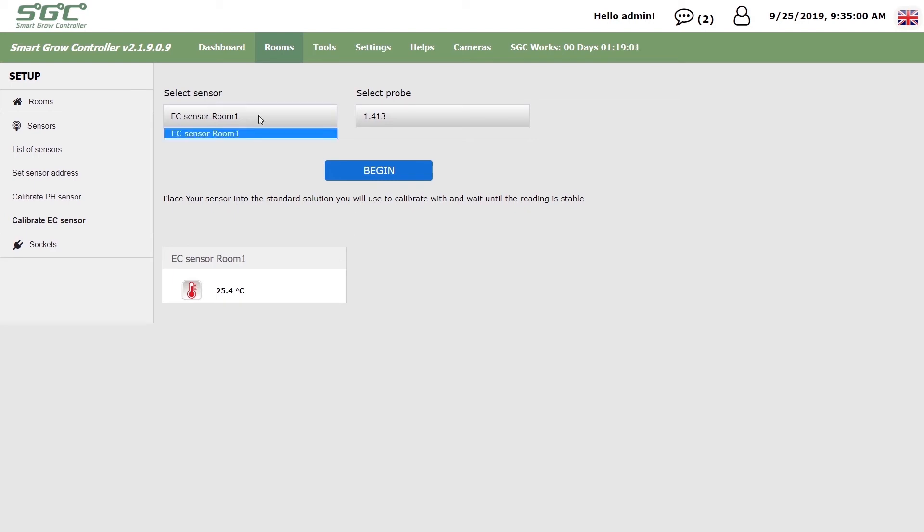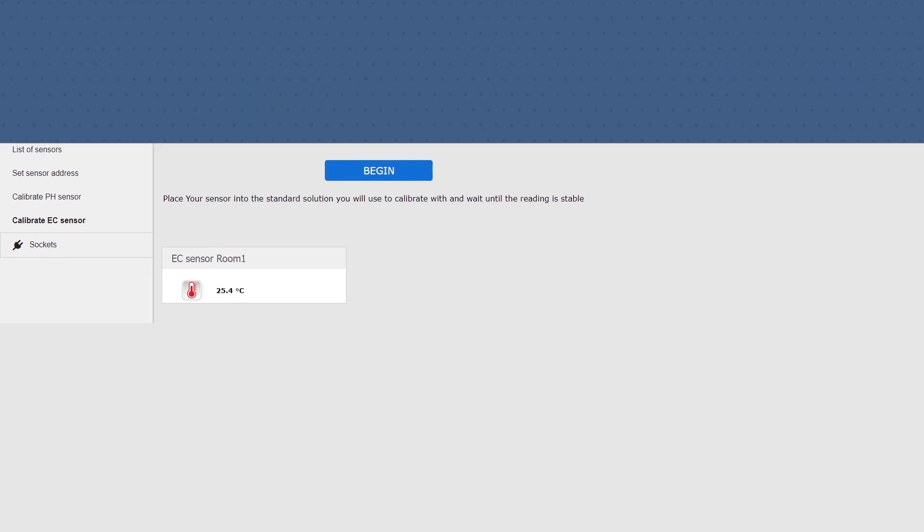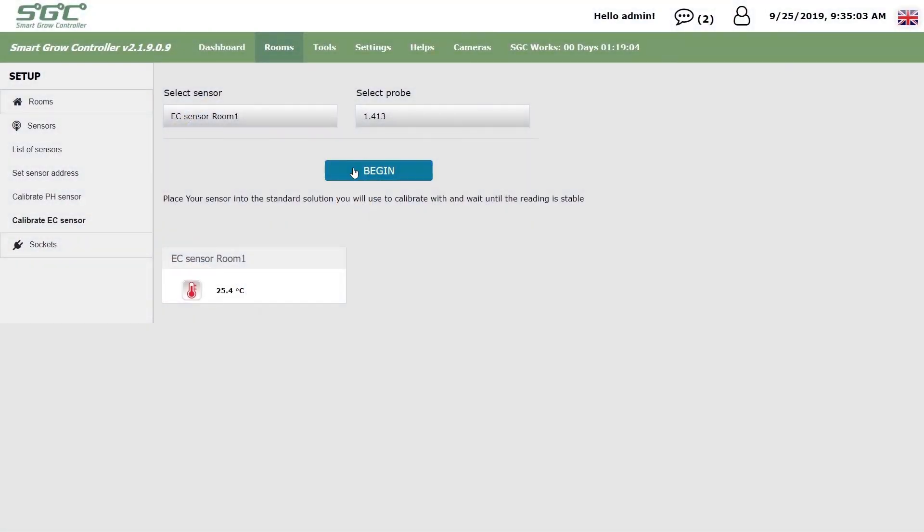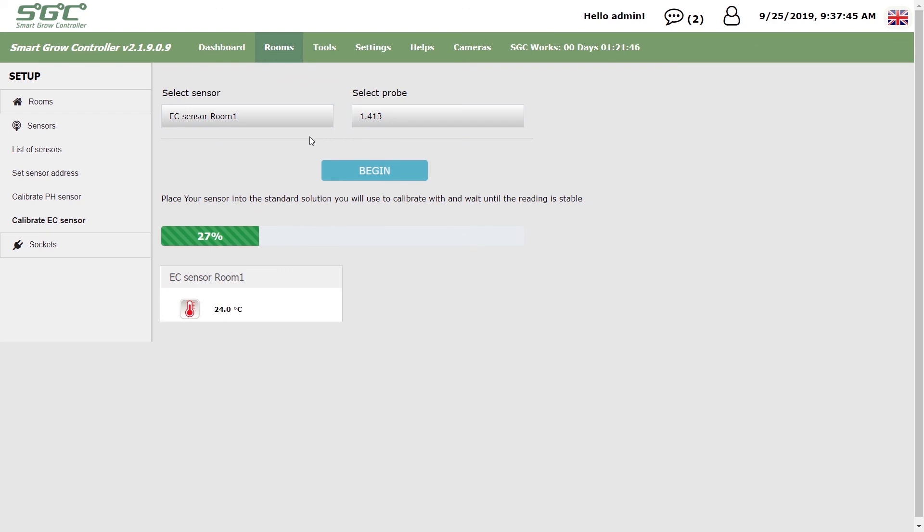Follow the instructions on the screen and select your EC sensor, and choose the type of probe you use. Then place the sensor in the correct solution so the tip is immersed. Click Begin and wait until 100%.